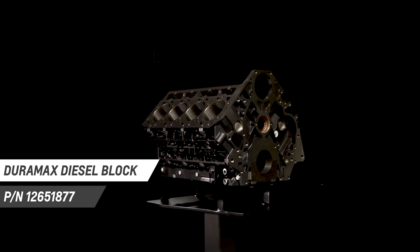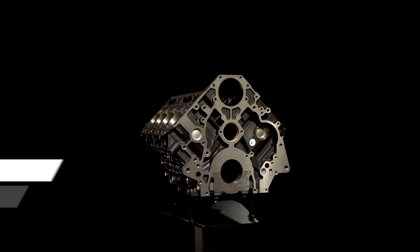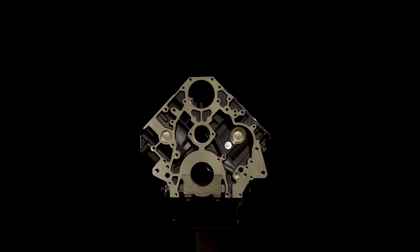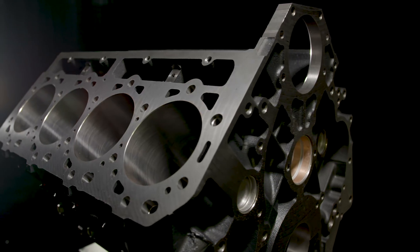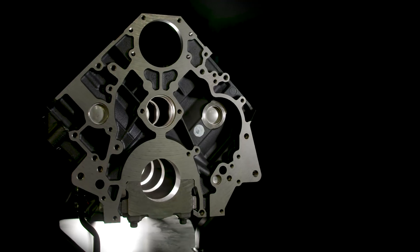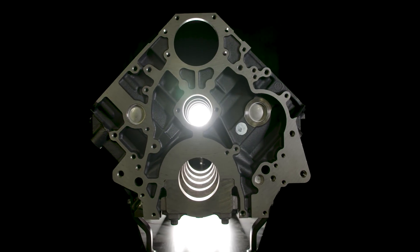Based on the block used with the 2010 through 2017 LML and LGH code production engines, the new block part number 12651877 is compatible with all first-generation Duramax 6.6 liter engines.